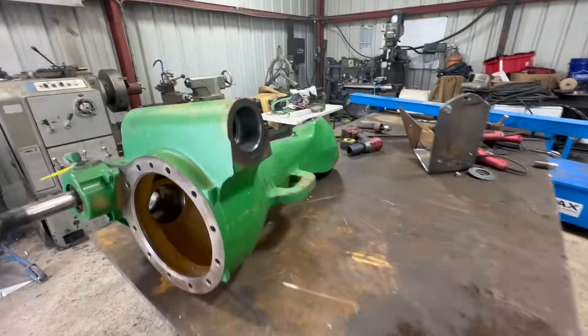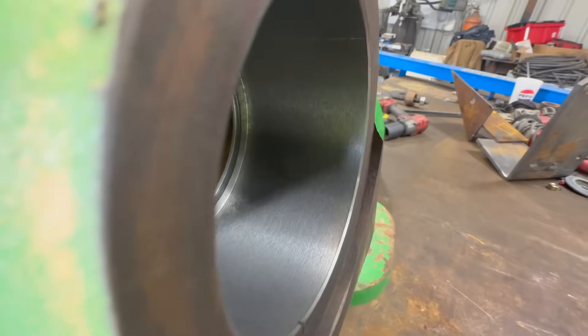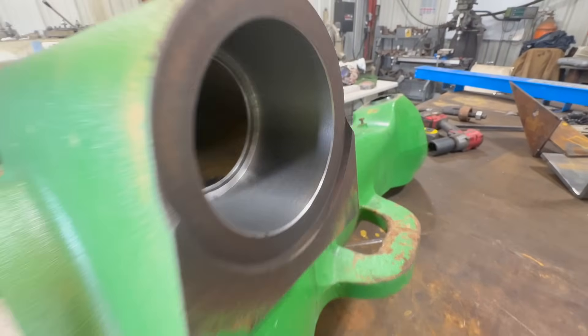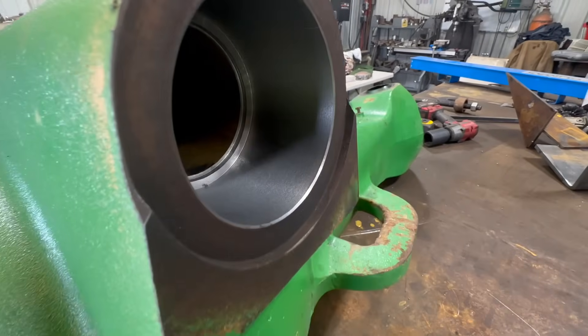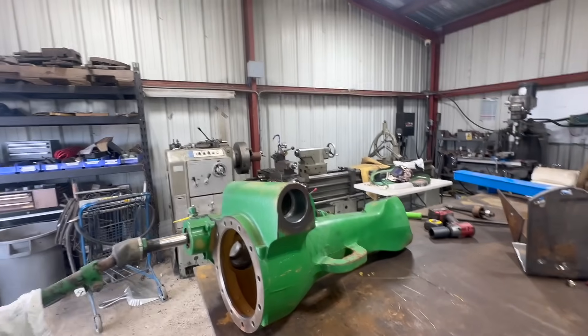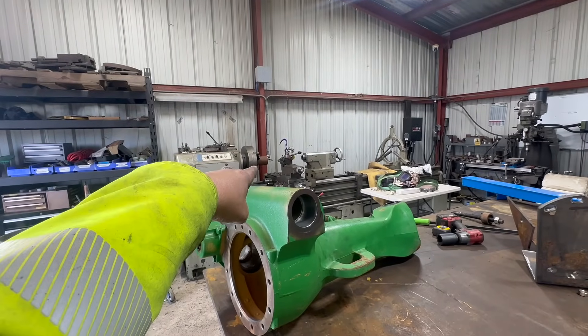All right, here's a look at the bore. Looks pretty good. Now we're going to start machining that piece.